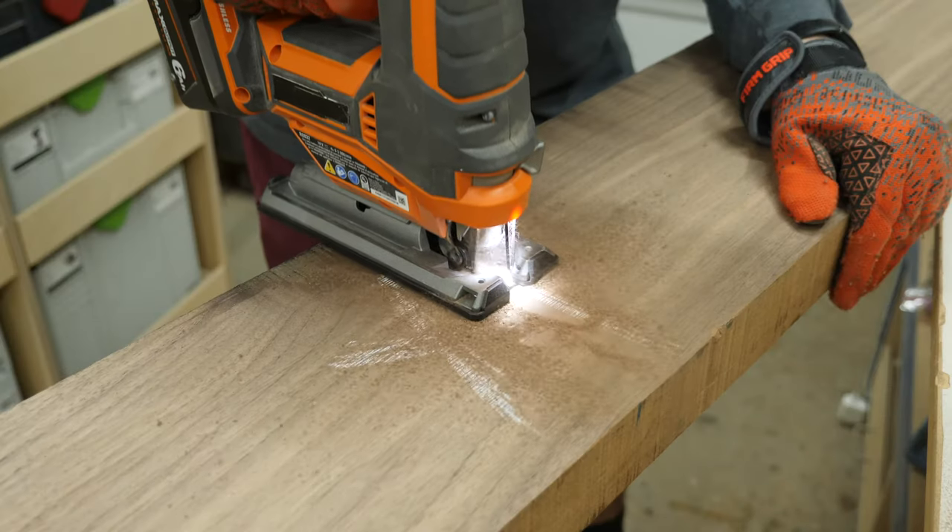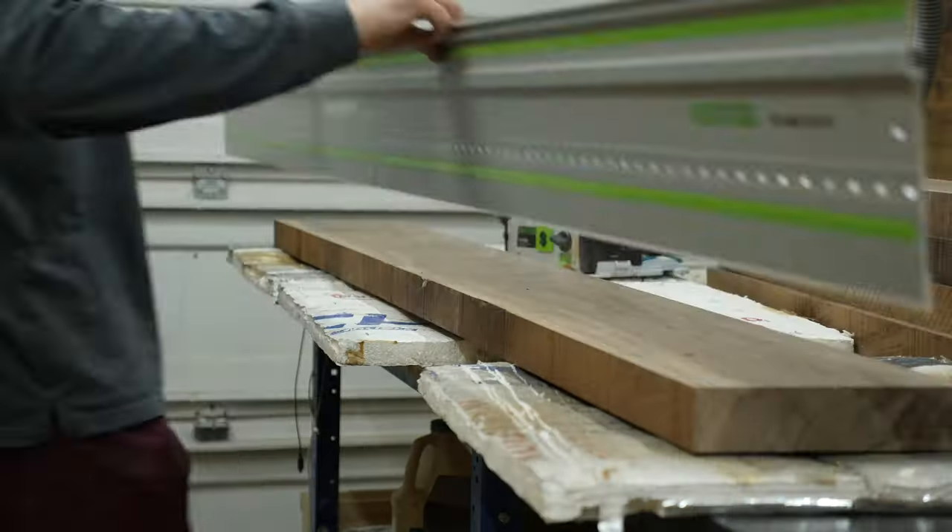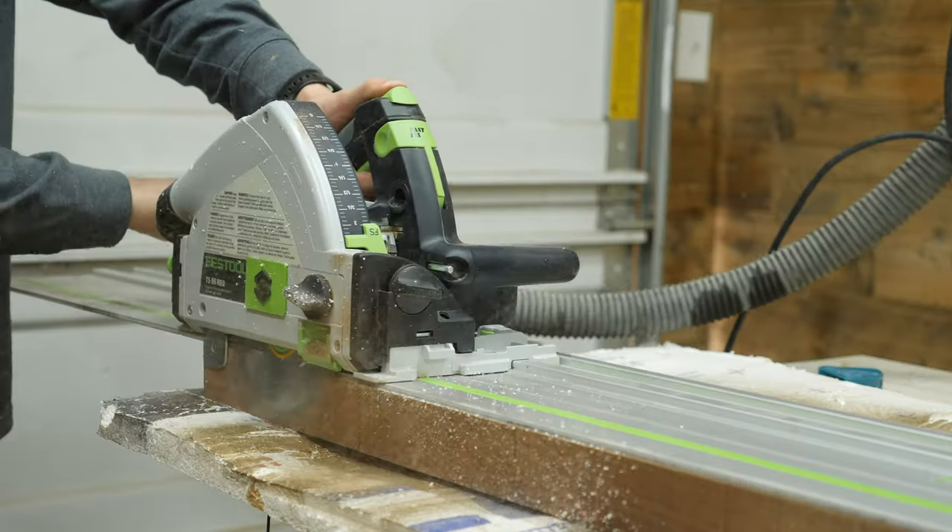I started the build by breaking down some massive 8-quarter walnut into rough lengths for the tabletop. I do not own a joiner, so I employed my track saw for this task.